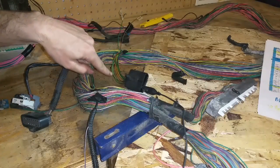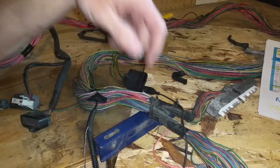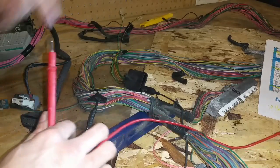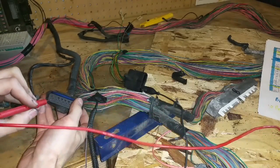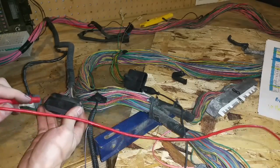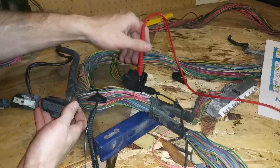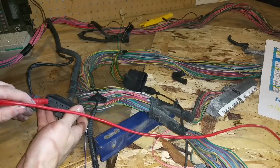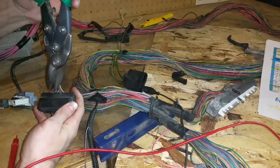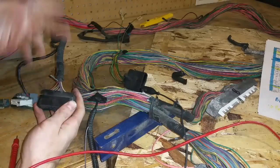Now let's talk about elimination of a wire. I did the same thing basically with this wire here — it doesn't trace back to any of the ECU plugs. I ended up following it through the harness and it comes over to this plug here. I'm 90% sure this entire plug is getting cut off, but I can verify — it goes from this plug to this plug. So I know I can just cut this wire and pull this entire wire right out of the harness.